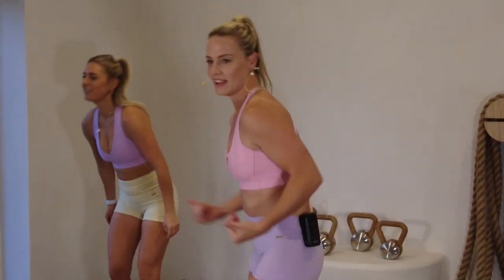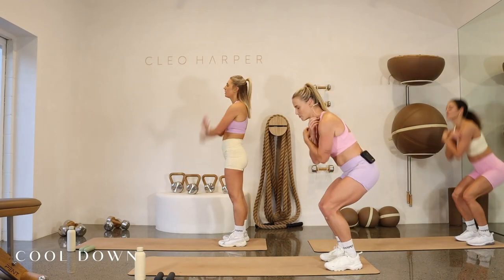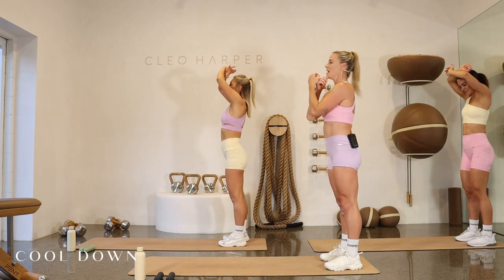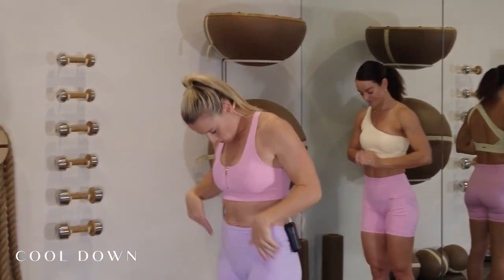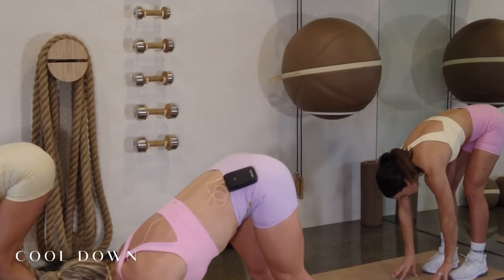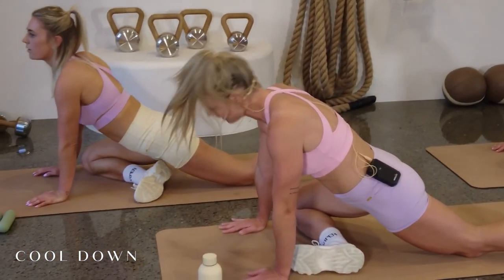Dumbbells down. Come to the end of your mat — three big arm circles: hinging, bending at the knees, extending up, get that breath going. Let's start to roll the spine down. We're going to come out into a nice high plank, then into a pigeon stretch for the glutes — take your right leg forward, shin horizontal with the mat. Stay upright, take a big inhale, exhale and let's lower down.